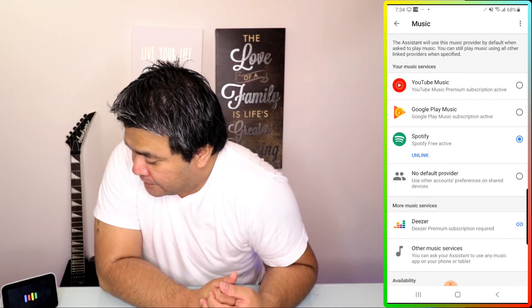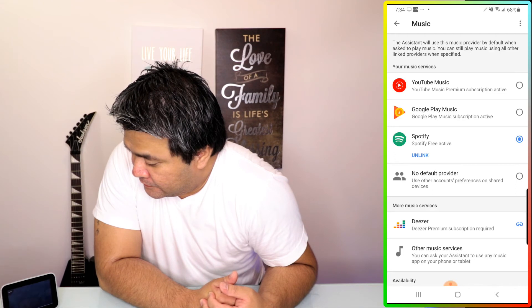Play music from Spotify. Playing some music on Spotify.